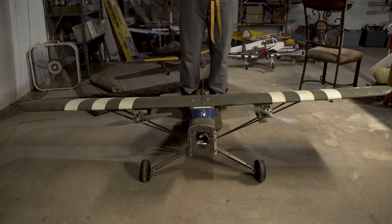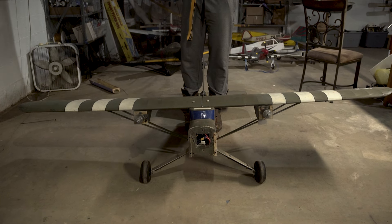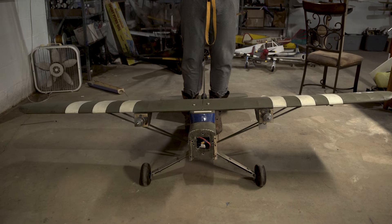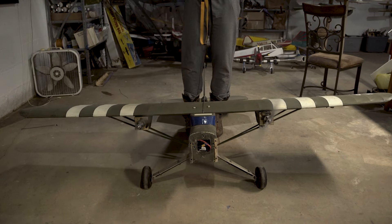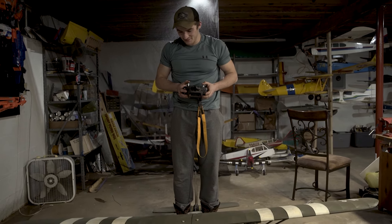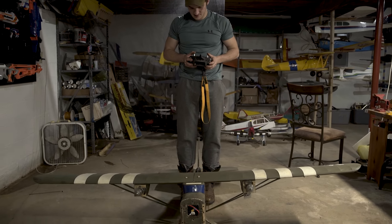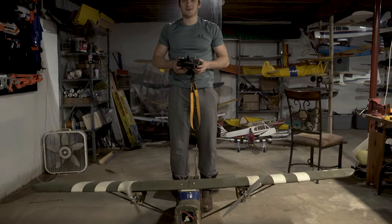That should do it. That was about half throttle, so that's plenty for input. I think that'll do just fine.